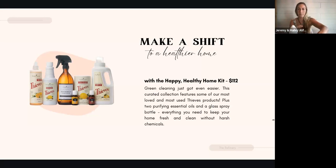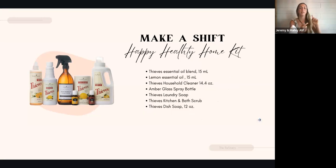For $112, this kit includes a 15 ml Thieves essential oil, a big 15 ml lemon essential oil — which we use for cleaning almost every day and getting sticky things out of hair and surfaces — a 14-ounce Thieves Household Cleaner, a beautiful amber glass spray bottle, a bottle of Thieves Laundry Soap, the Thieves Kitchen and Bath Scrub, and the Thieves Dish Soap. I actually just added this to my monthly order because I figured I'd save money getting the bundle versus ordering these things individually.